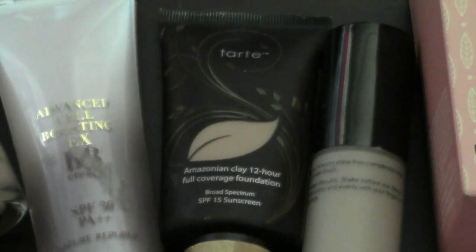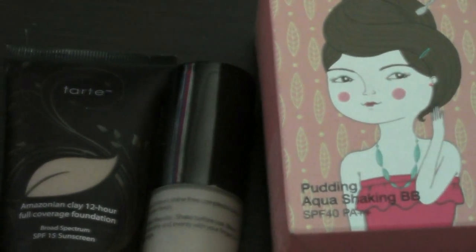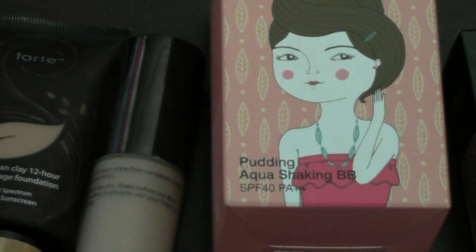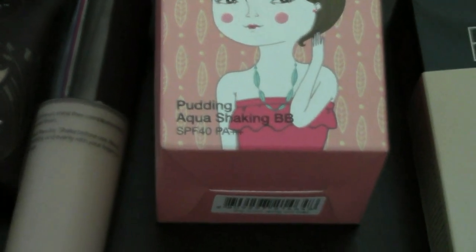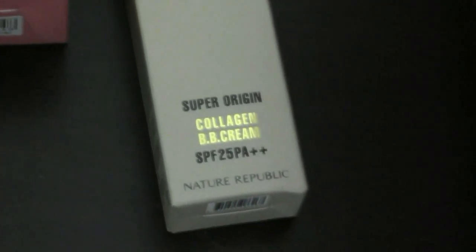Hi guys, sorry I haven't been uploading videos recently. I've been very busy traveling, working, and multitasking things in my life. But today, I have a tutorial which has been requested a while ago, which is my foundation routine. So I hope you guys enjoy it.